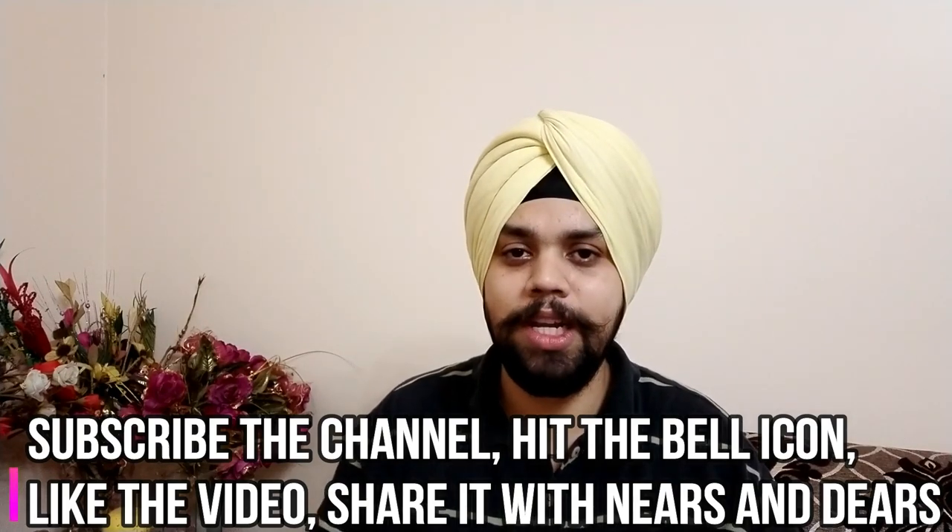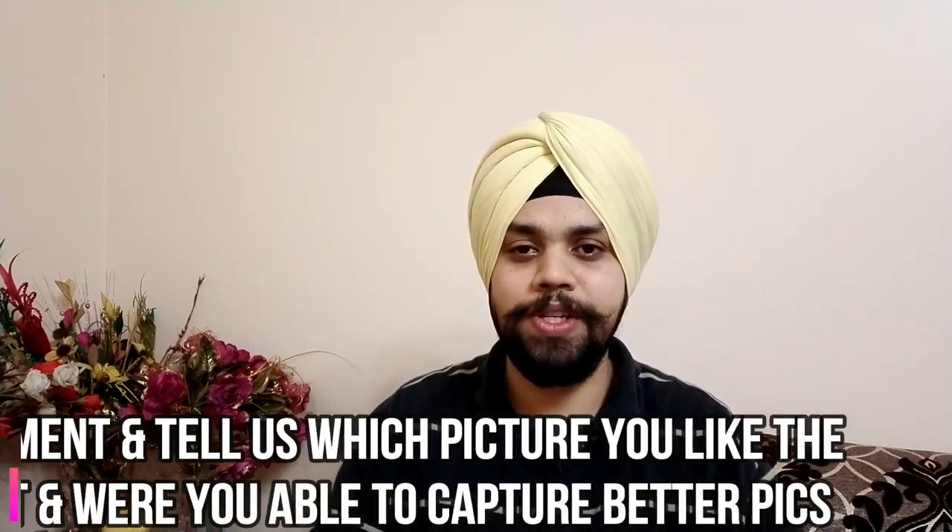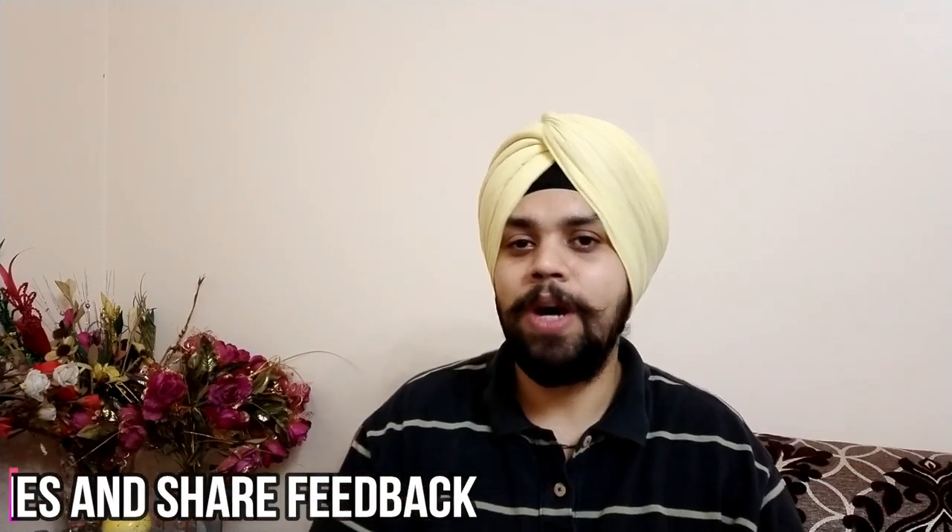So friends, I hope you liked the video and by now you're clear on how to use this option and what the lighting condition should be. The file size is very clear as well and I'm surprised it's not too big. On this note, let's wrap the video. My name is Arjot and you are watching For the Love of Gadgets. Please subscribe and hit the bell icon — let us know in the comments how you found the pictures using this feature and how you found the samples in this video. Give us your feedback, like the video, and share it with friends and family to help the channel grow.